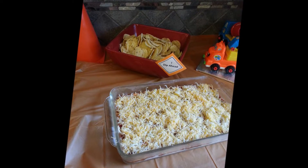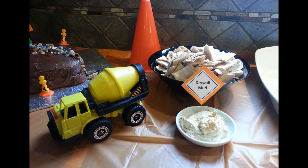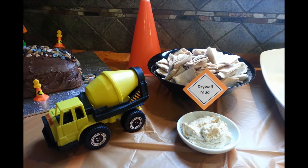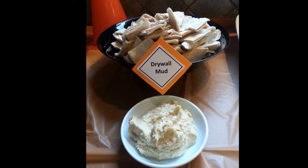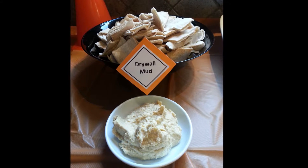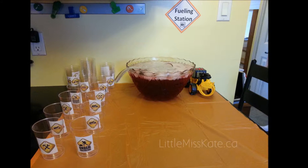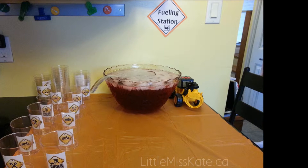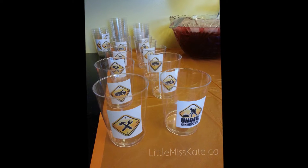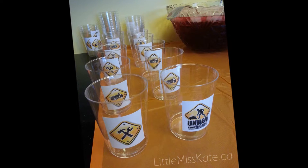For food items, we had meatball boulders, drywall and spackle — pumpernickel and spinach dip. Caution, dip ahead — always a hit with everyone. And we couldn't forget the drywall mud and pita triangles. We had to have a fueling station, of course, where people could come and pick up their beverages. I just printed out some construction themed stickers at home to stick onto the plastic glasses.